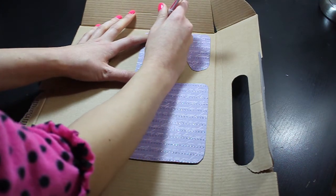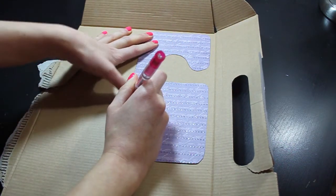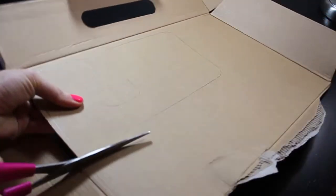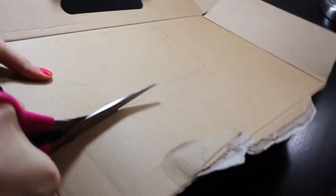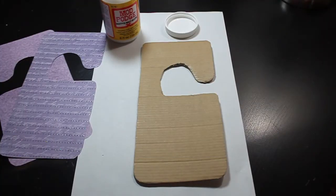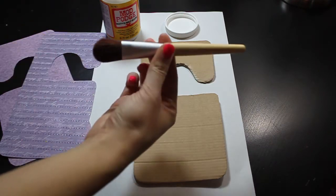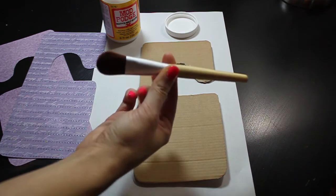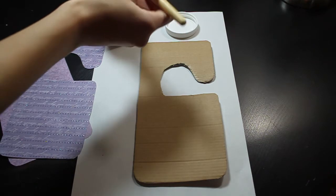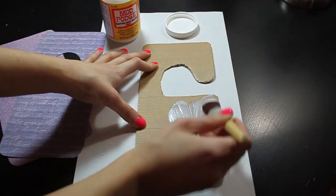Now we're going to use that box to put in the middle of our rack divider so it can be more sturdy, and we're going to trace over that. Now it's time to glue our stencils together. This brush I'm using is an old foundation brush, and I'm just dipping it into my Mod Podge glue and applying it all over the stencil cardboard box that we just cut out.